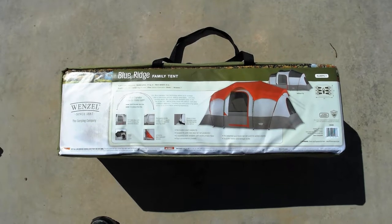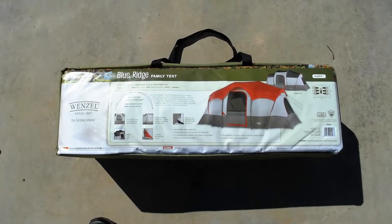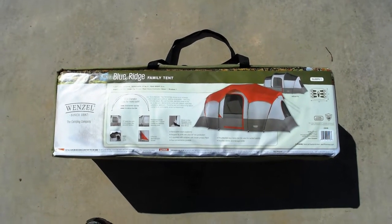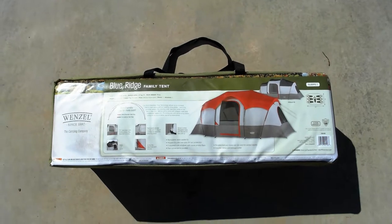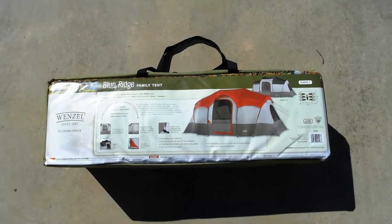Another thing I purchased was this family-sized tent from Woot.com — they had a tremendous sale, only $40. I thought it would be a good addition to take along for any unforeseen times when you might need a tent, or on trips where you have family members with kids who need extra room to camp out.